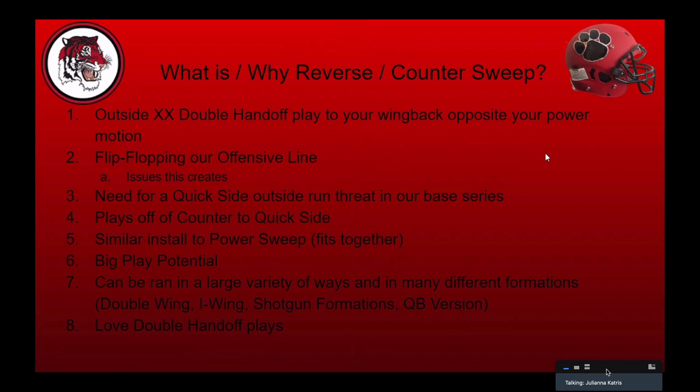It was my first year as head coach last year at Circleville and we didn't run the play as much, but when you get to film I tried to show several different formations we used. The need for a quick side outside run threat in our base series was the number one issue. This play also plays off counter to your quick side — when you're running power and counter, what's the defensive end going to do? A lot of times he's going to squeeze real hard and chase, which makes it difficult to run counter back into it. So a kid that's hard to kick is easy to log — that's what we always tell our kids — and that gave us something outside of that kid.